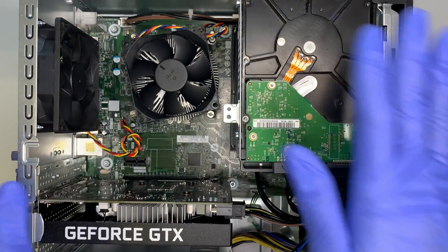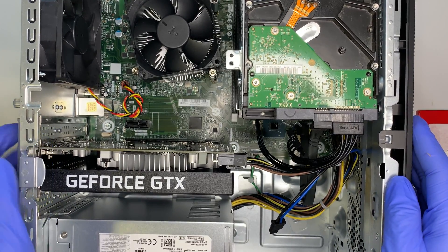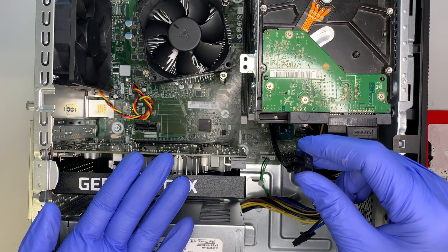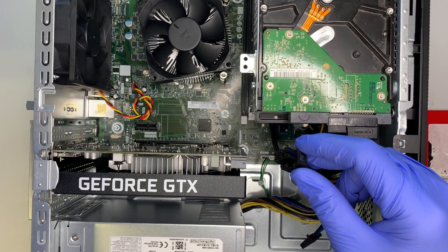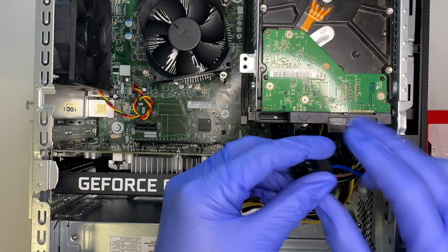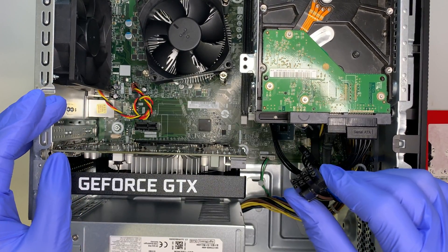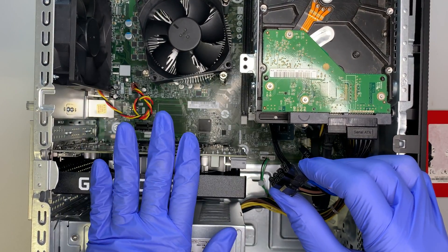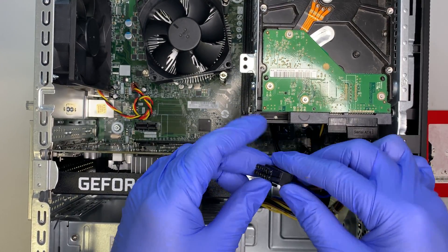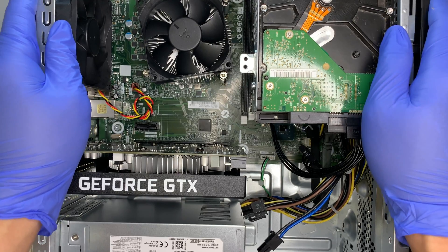Since I have the computer open, let me also point out that this graphics card runs on a six-pin connector. If you want to upgrade to a higher-end graphics card — like a 2080 or 2060 — that requires an eight-pin power connector. This power supply allows you to add two more pins for a total of eight-pin power, so you have the option to upgrade the graphics card in the future.